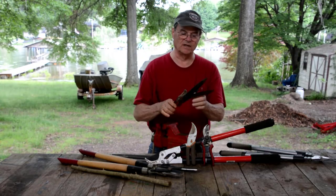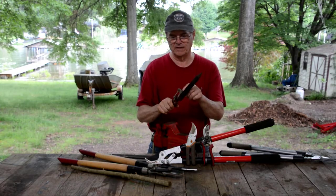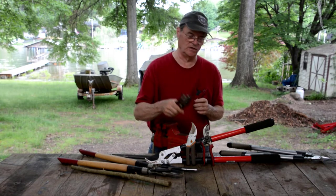Also, if you've got something like this — these were for cutting grass, these are probably older than I am — but they work just like a pair of scissors. That scissor cutting video will show you how to sharpen these if you've got something like this you need to sharpen.